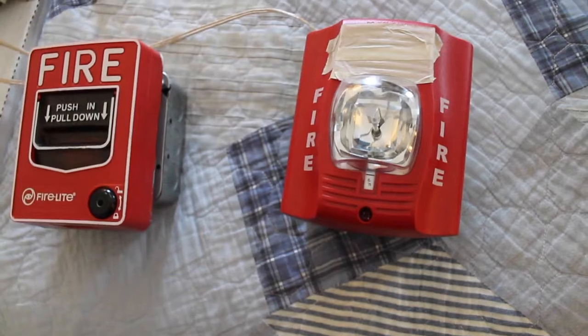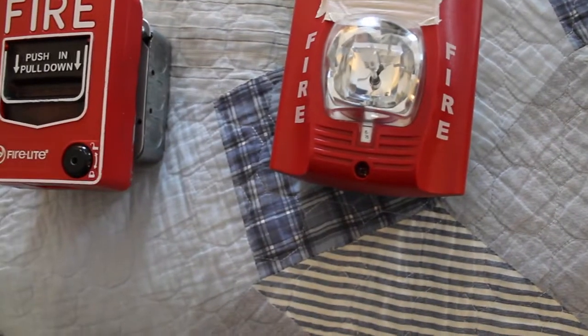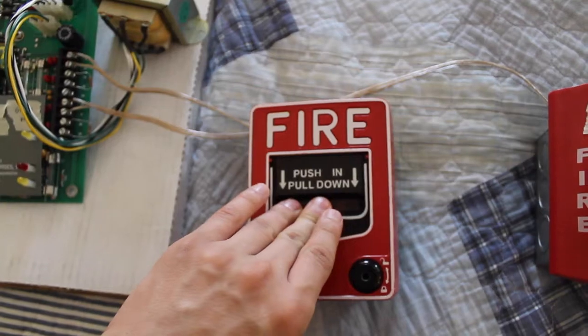Now it's going to be set on temporal, low volume, but I do have this tape on here for obvious reasons, because it's so loud even on low volume. The point is I have a setup. So let's pull it — three, two, one. Let's push in and pull it down.